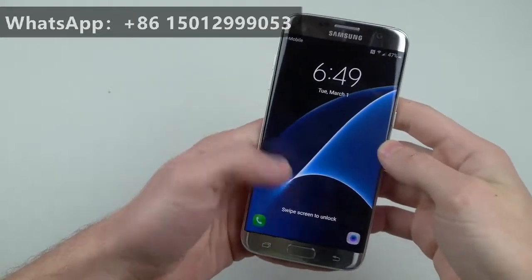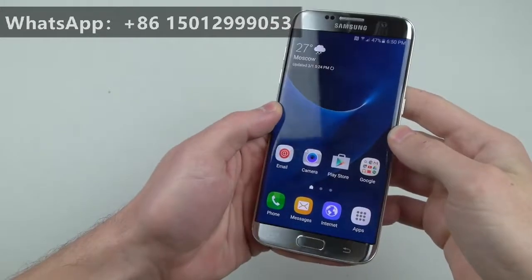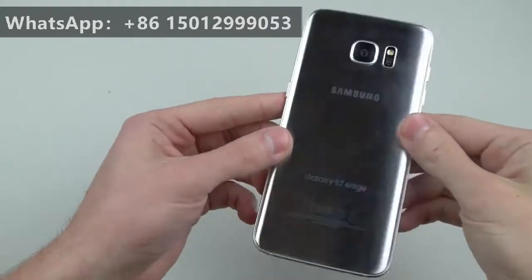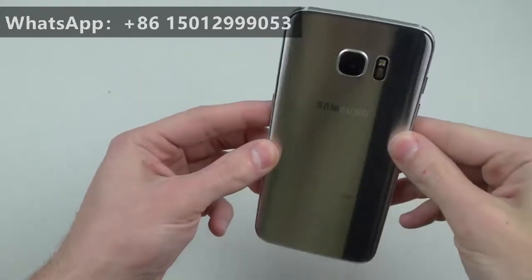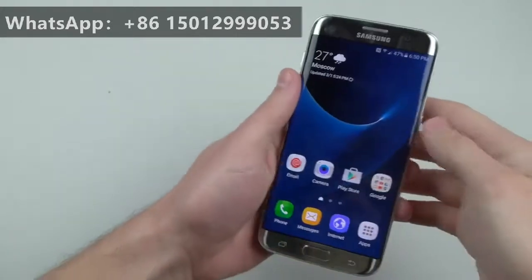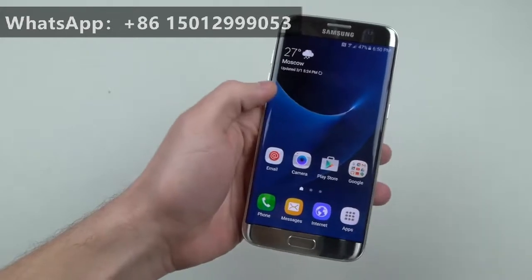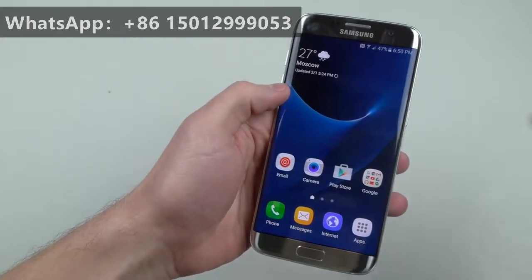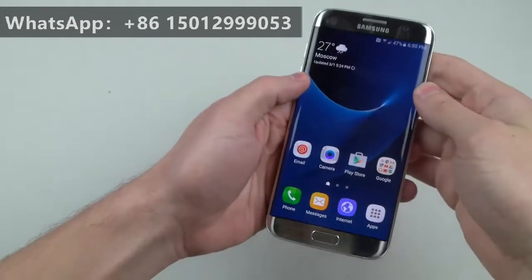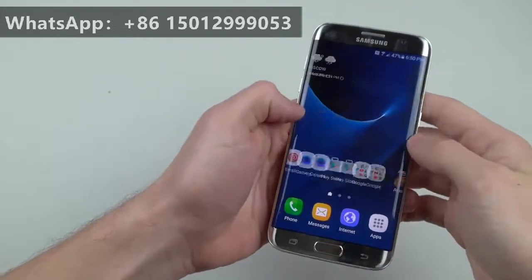What is up guys? TechRacks here. In this video, I've got a beast. This is the new Galaxy S7 Edge, and I want to show you guys a little bit here in detail. This thing is amazing. This is the titanium silver color — 40% improved battery life, better camera, micro SD expansion, and this is water resistant. Amazing.